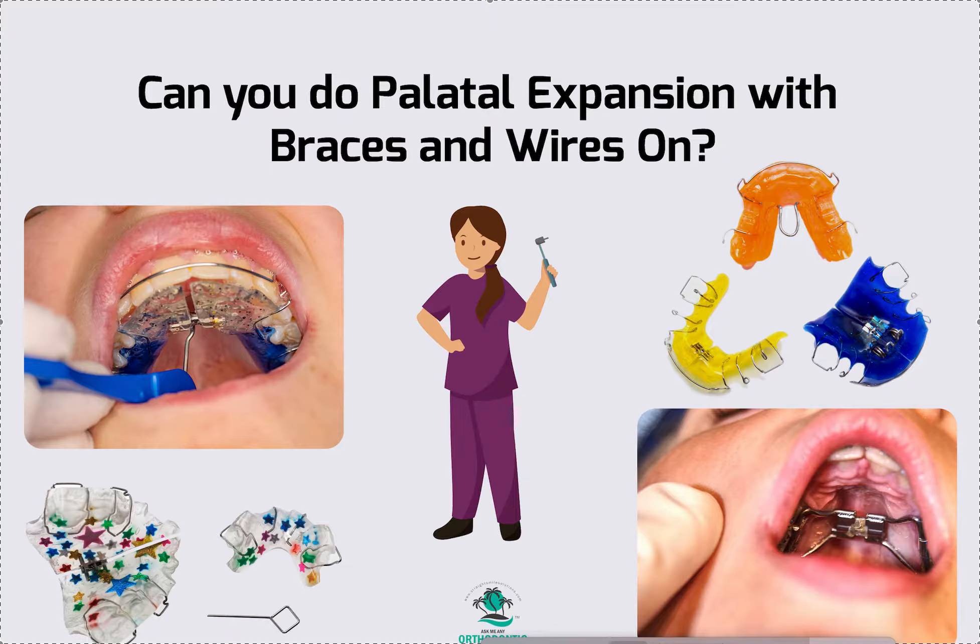Usually you're going to be doing a fixed expander or a rapid palate expander — some people call it an RME. It's not going to be something removable; it's going to look more like a banded appliance. Sometimes it's bonded, but my preference is banding because it's more hygienic. Sometimes they put acrylic up on the palate, which is not my preference — it gets really gross and I've actually seen palatal perforations from lack of cleaning under there. So a banded expander would be my recommendation.